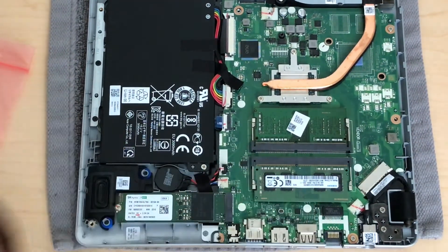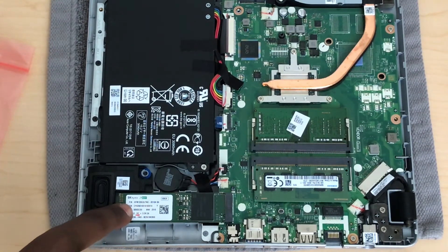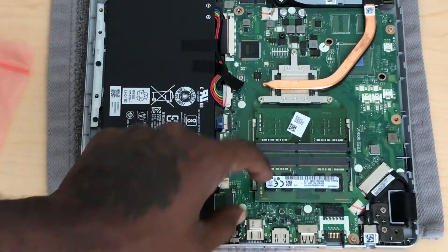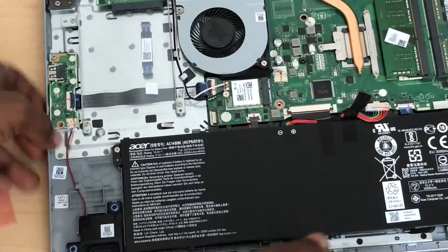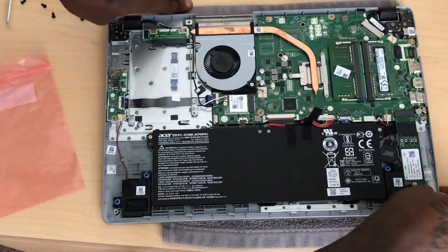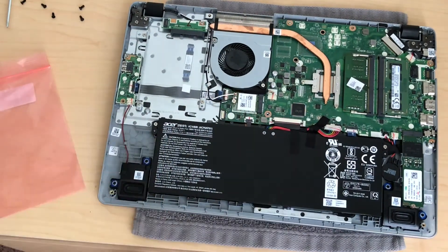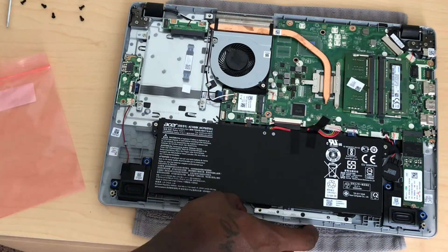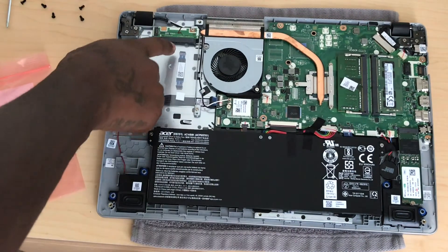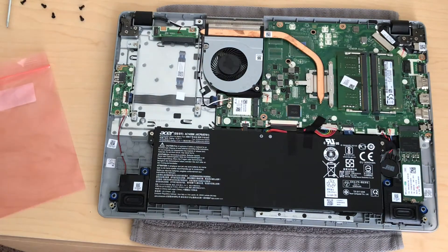This is the SSD right here, so I'll be upgrading that too. Yeah, this 128 gigabyte SSD — I'll be upgrading that soon. But with the four gigabyte of RAM it's right here, as you can see it's installed properly. This slot right here is for the SSD. Like I was telling you guys, you can either have it like that, or if you have an old hard drive from an old PC or laptop, you can just insert it over here so you can have two storage drives on your laptop.